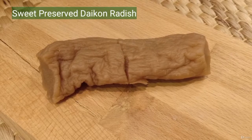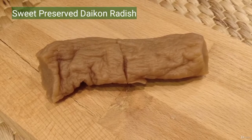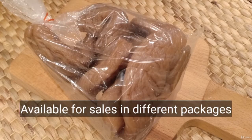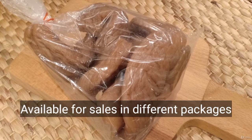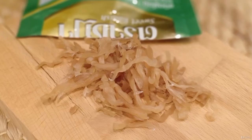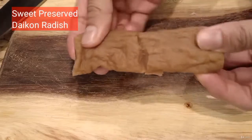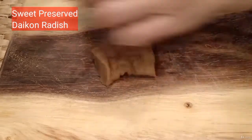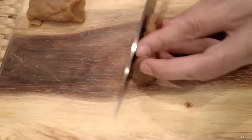Sweet preserved daikon radish. Slice it, then finely chop it.